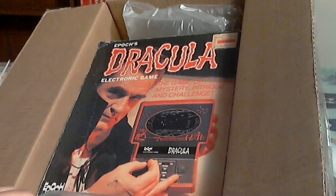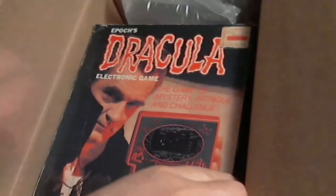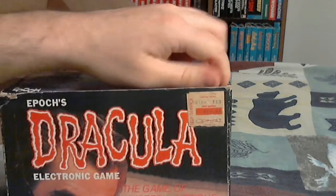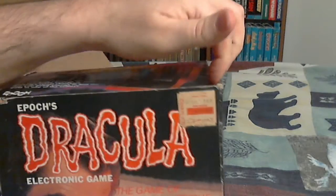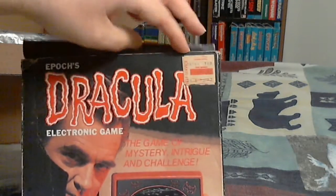I got a good deal on this — well, I consider it a good deal. It might be average, but I think it's a good deal because the price can be all over the place, from as low as $50 to as high as $80, and I got it for $50.